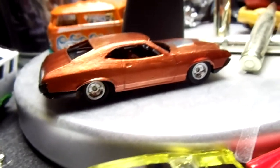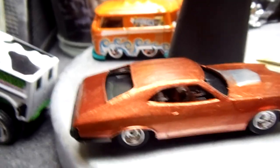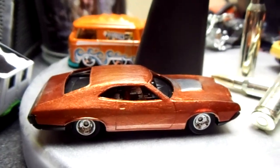So what do you guys think of the Torino? I mean, it's kind of neat looking. All right guys, this is it for this video. Let me know what you guys think. Later!